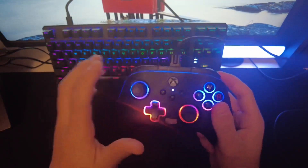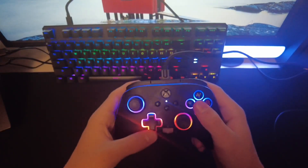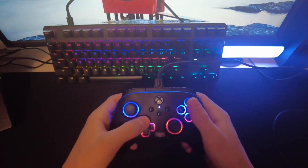There are ten brightness levels for this controller. If you want to increase the brightness you press the up D-pad, and if you want to turn it down you go down — and at the lowest it pretty much turns the entire thing off.